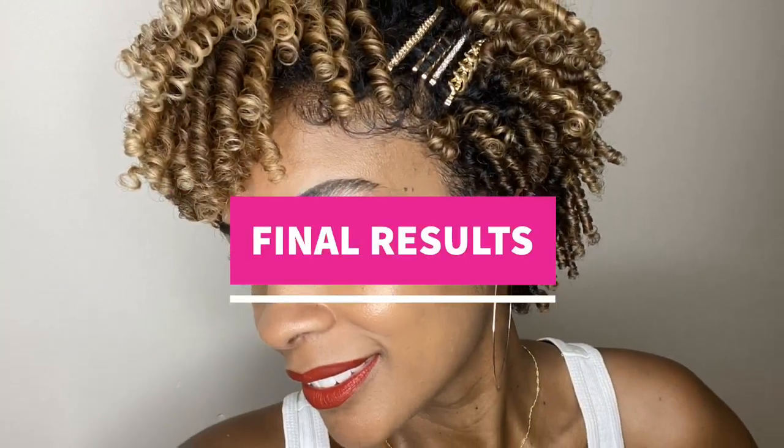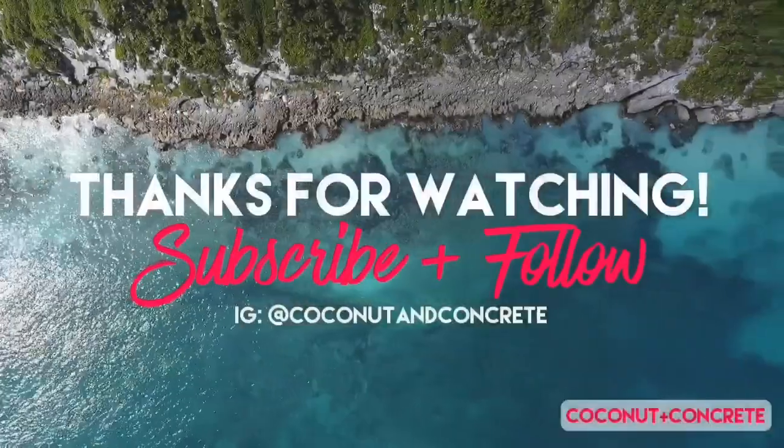And here are the final results. The biggest takeaway with doing a coil out is separating your coils — the smaller the pieces you separate them into, the bigger the volume you'll get. And of course, using a pick at the roots, a gentle pick at the roots. I hope you got something from this tutorial. Thanks for watching. Please like and subscribe and I will see you on the next one. Bye!